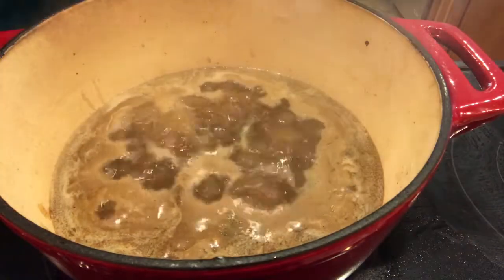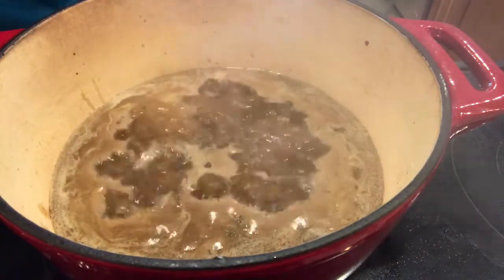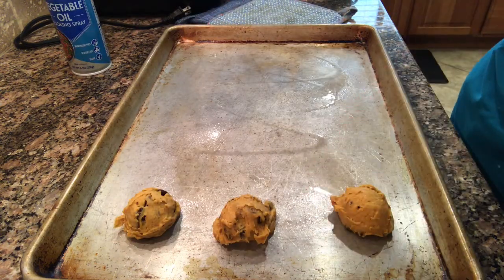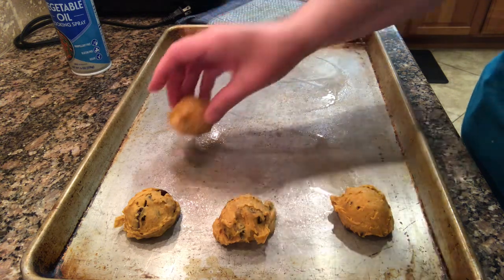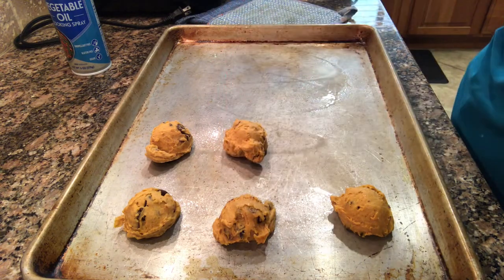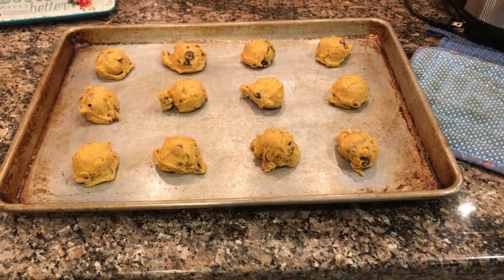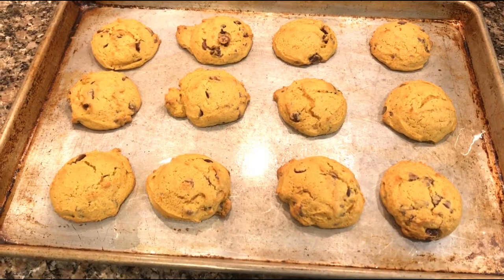I made a mistake in that before I put the beef back into the pot I should have put the beef broth in first and let it boil and reduce. Since I didn't do that, I was boiling it with the beef already in to try to evaporate some of the liquid. Here I'm taking some cookie dough from the freezer, putting it onto a sprayed pan, and letting it sit for about ten minutes before baking.